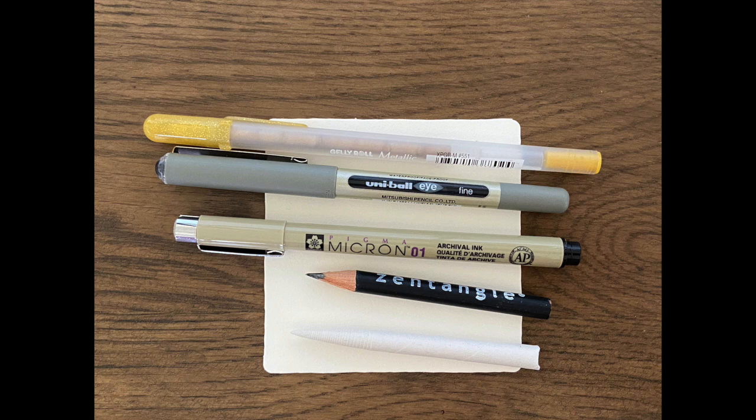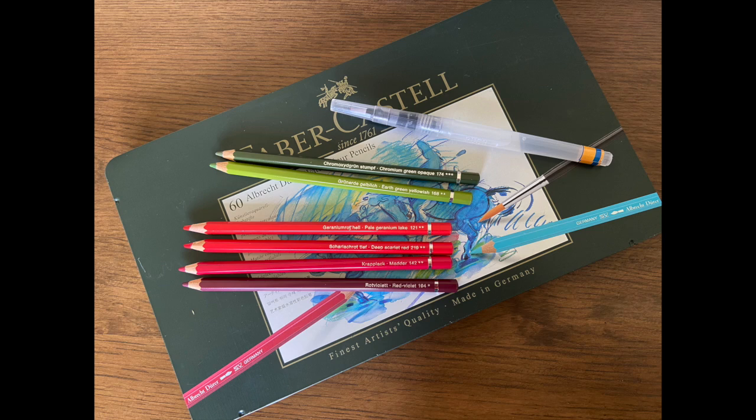Today I'll be using a 3.5 inch tile, an 01 pen and some sort of a thicker pen for colouring, a gold gel pen, a pencil and tortillon, and it's always handy to have a white gel pen. I'll also be using some watercolour pencils — I'm using Faber-Castell Albrecht Dürer pencils, but you could use any kind. I've got a selection of reds and greens, and I'll also be using a water brush.